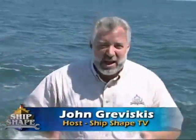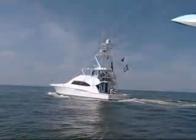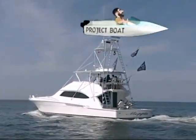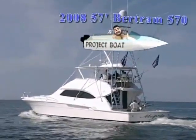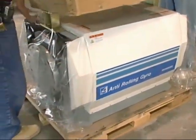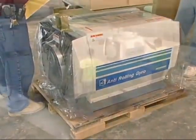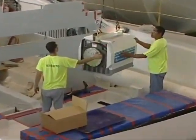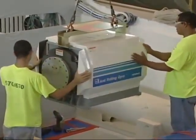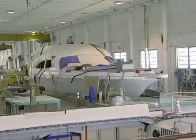Well, good deal — you made it. I'm John Graviscus. It's great to have you back aboard the boat with us. What I'm in is a model year 2008 — this is a Berkham 570. There are two anti-rolling gyros installed down below deck, manufactured by a company called Mitsubishi. Today here at Ship Shape TV, we're going to see how these get installed into a sport fish down in Miami, Florida. It's an incredible factory tour.